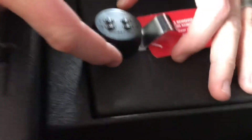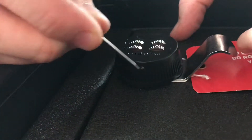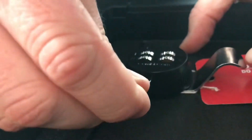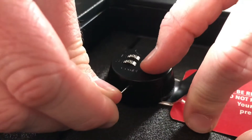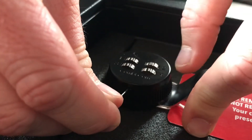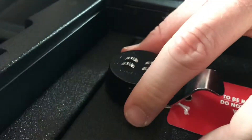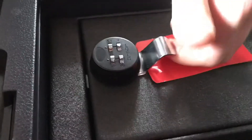Now if you notice on the side of this dial, on the driver's side, whenever it's open, there's a little hole right here. All you've got to do is press in — you'll feel it depress — and then you can change it to whatever combination. I'm just going to change it to one, one, one, one, just like that, and let go. Now it spins freely in that position, and whenever I set it to something else, it's locked.